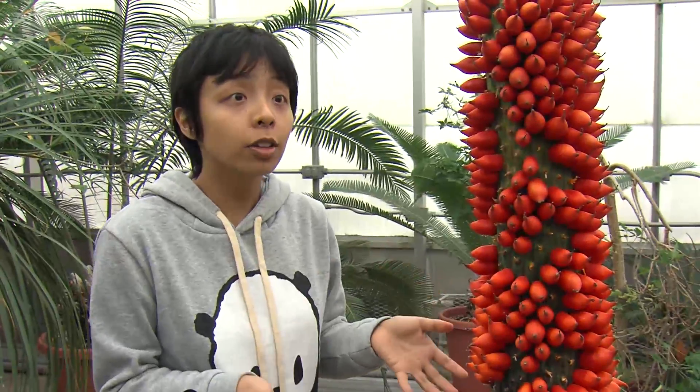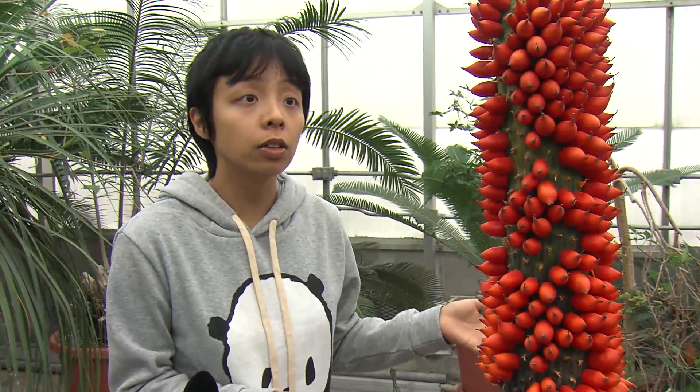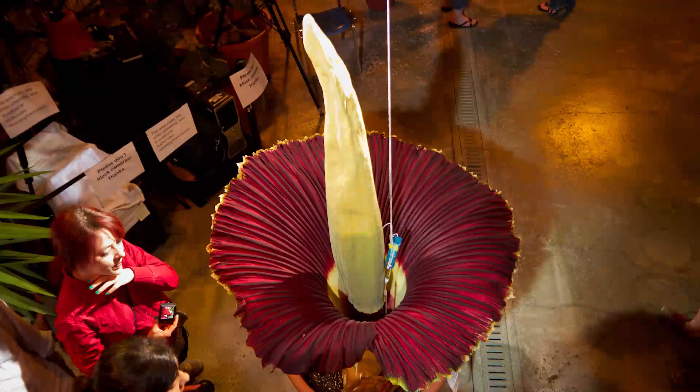People might not know this, but there was a titanum that flowered very soon after ours at Niagara Falls. So it might be that the geography of the area — like where we are latitudinally — actually cued the plants to flower.